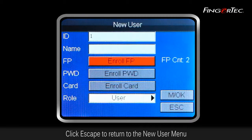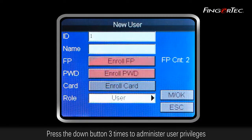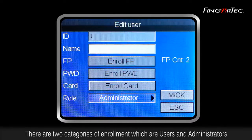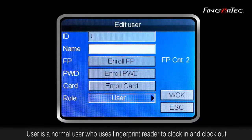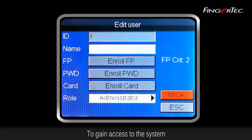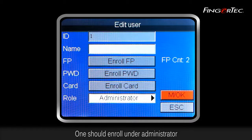Click Escape to return to the new user menu. Press the down button three times to administer user privileges. There are two categories of enrollment: users and administrators. A user is a normal user who uses the fingerprint reader to clock in and clock out, while an administrator acts as a supervisor or as the person in charge of the system. To gain access to the system, one should enroll under administrator.